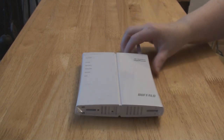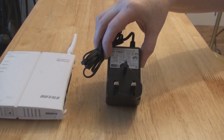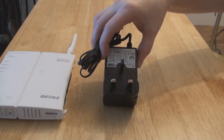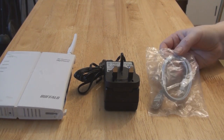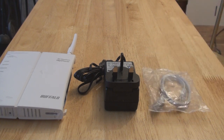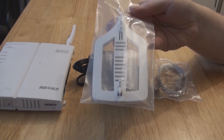The white unit itself is the wireless router. The black plug plugs into the mains and the other end plugs into the back of the router. There is a white network cable provided which you can use to connect your computer directly to the router. And there is a stand so you can position the router upright if you wish.